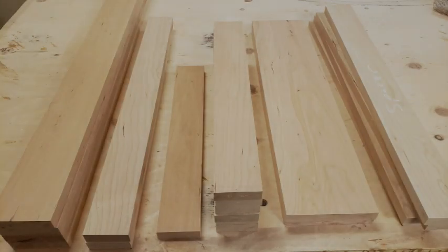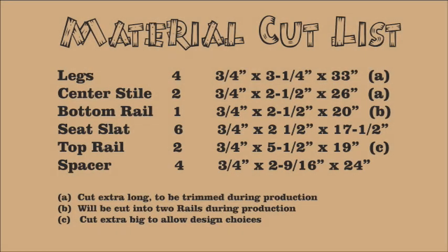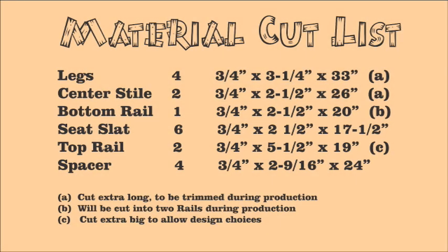We start by milling our basic components. We'd suggest hardwood — I used cherry, but that was just because I had lots of it laying around. Here's the cut list for those basic components. We'll also put a link in the description below so you can print it out if you like.